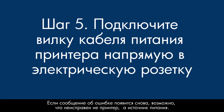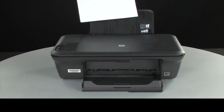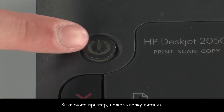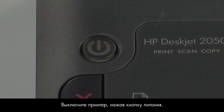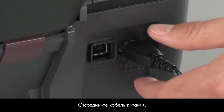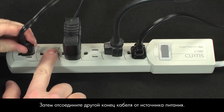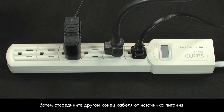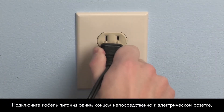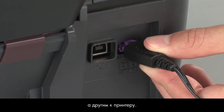If the error message still displays, it might not be the printer — the power supply might be the issue. Remove the paper from the input tray. Press the power button to turn off the printer. Go to the back of the printer. Disconnect the power cord, then disconnect the other end from its power source. Plug the power cord directly into a wall outlet, then plug it back into the printer.